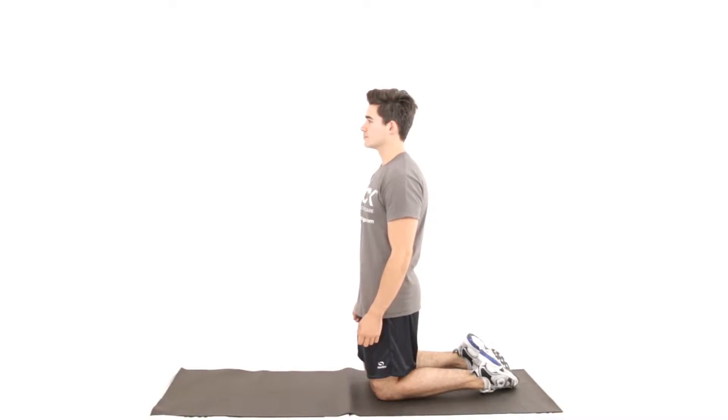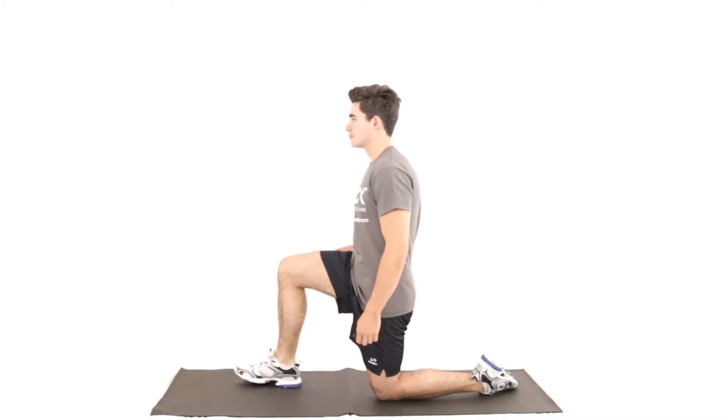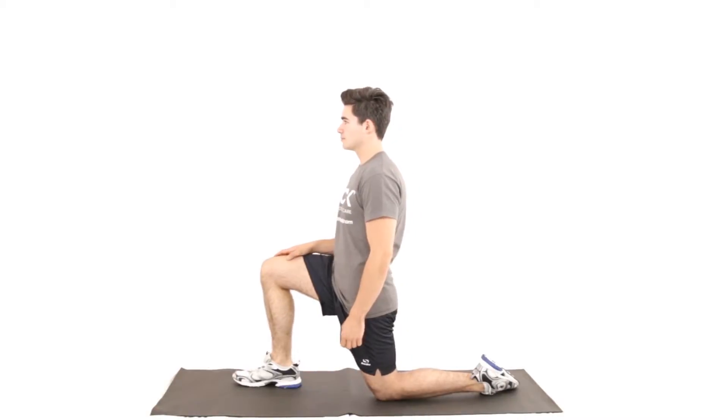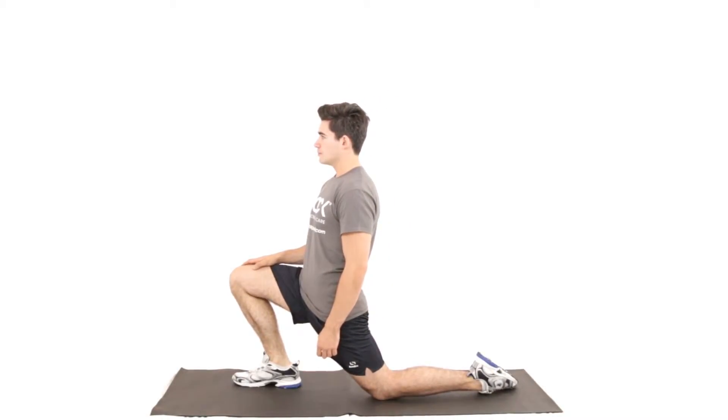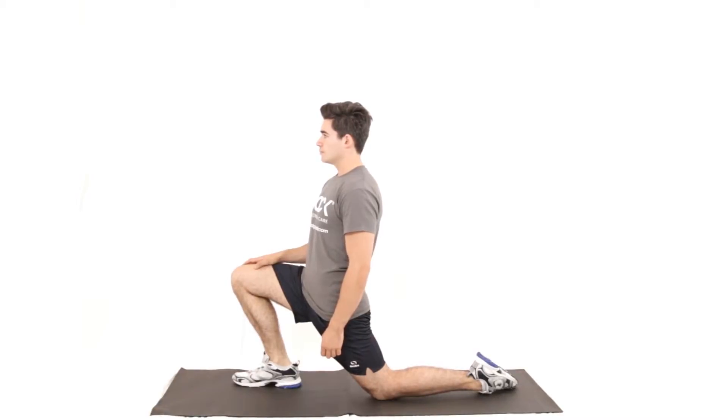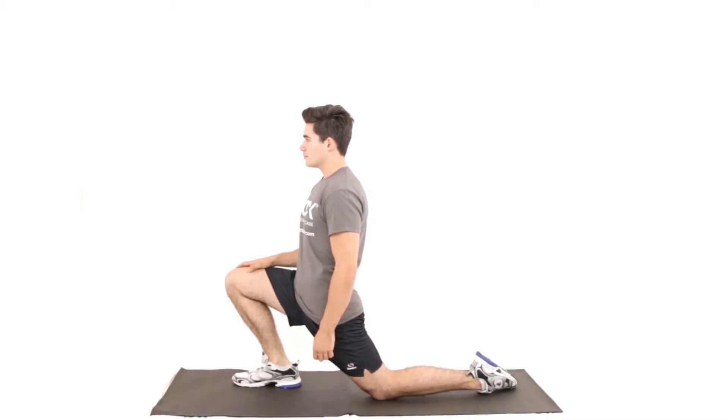Kneel down, bring your right leg forwards, lunge forwards onto the right leg, feeling the stretch in the left hip. Take a deep breath in and as you breathe out you'll be able to sink further into the stretch.